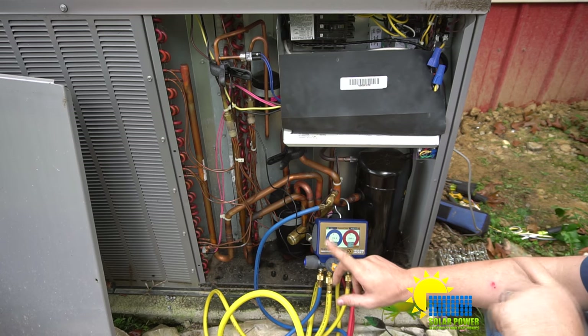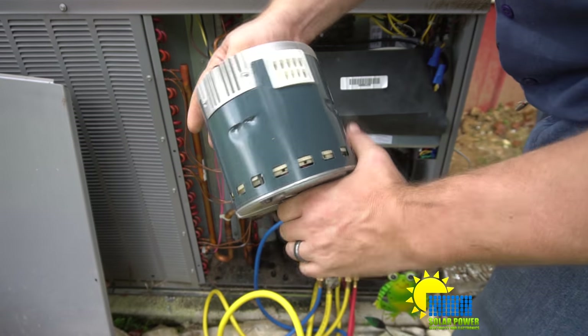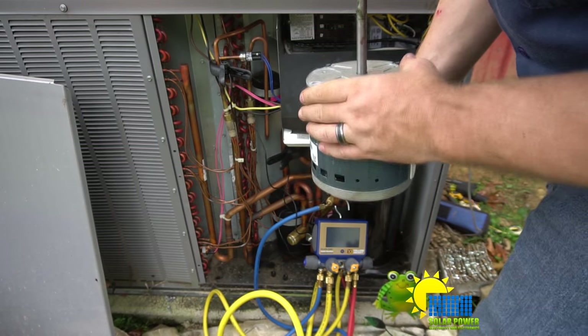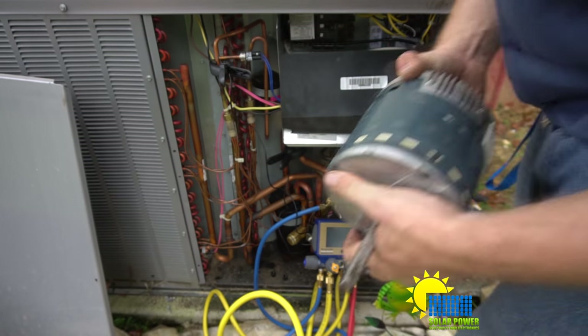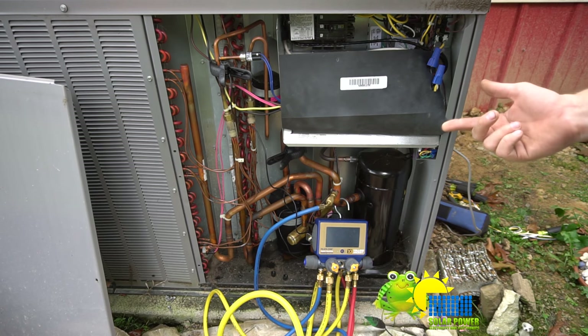We've had the modulating fan motors quit twice. These types of modulating fan motors — the modules aren't that great, things on the back quit — but there are permanent magnet motors in there and they produce electricity. You can actually make a wind turbine out of them; link in the description below.